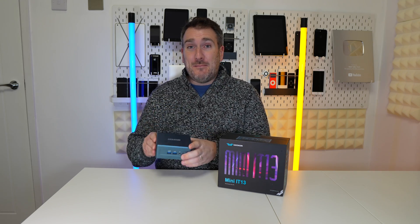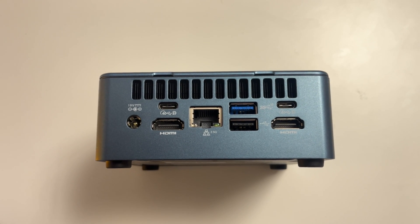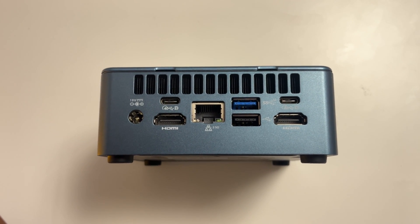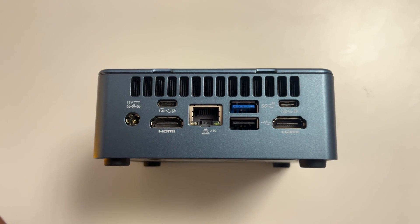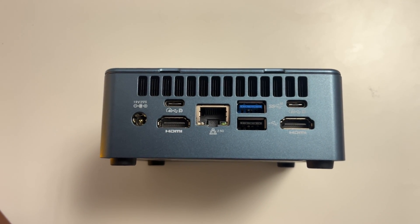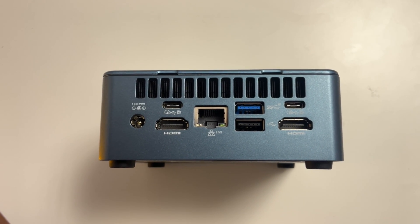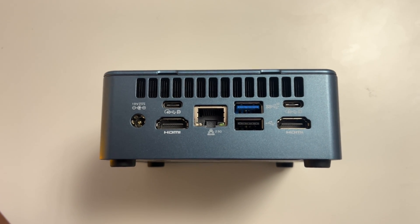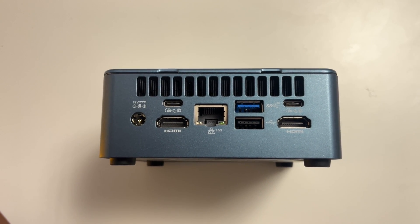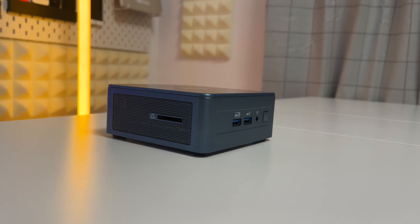Looking at the ports on this machine: on the rear we have two USB-C ports and both of these are USB 4.0 — really super fast. We've also got a USB 3.2 port, a USB 2.0 port, and dual HDMI ports, so you can connect multiple monitors. There's also a 2.5 gigabit Ethernet connector and the power connection.